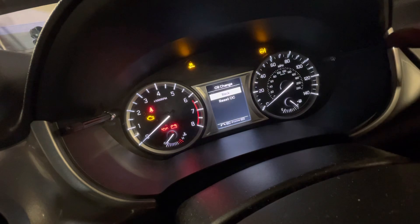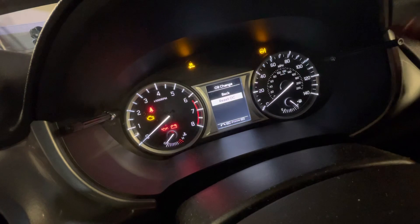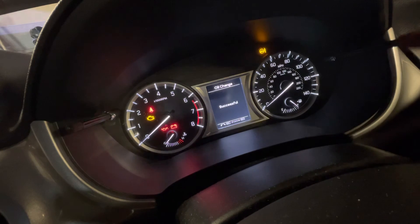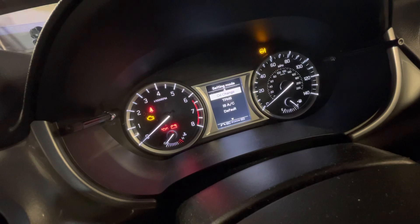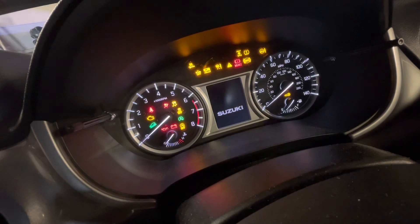Then come down again by turning the right button to 'reset'. Push and hold it, and it'll say successful. Then turn the ignition off and back on again.